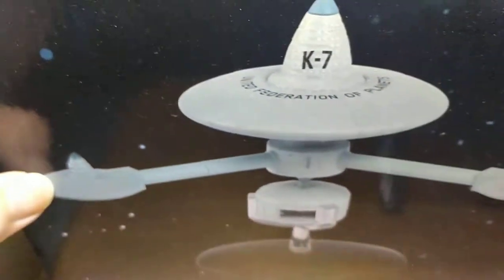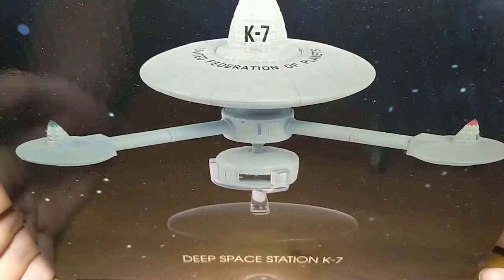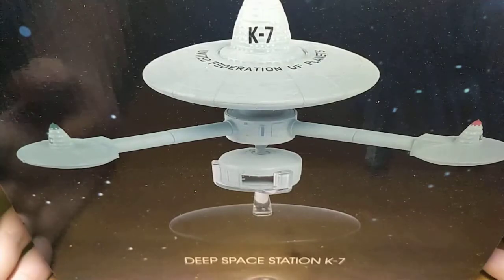Hi there, welcome along to another quick video that I'm doing just while I'm waiting for the next Star Trek Online ship to appear. I did mention in one of the comments that I was planning on doing this. So this is a quick look at the Deep Space Station K7.